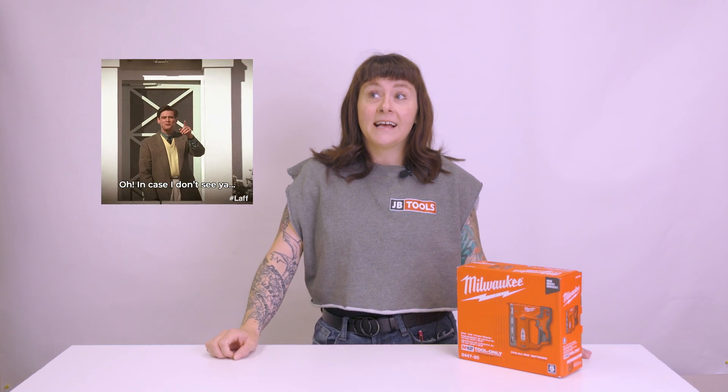Top of the morning to ya, or whatever time of day you're watching this. Top of that. Anyway, I'm Tess, this is JB Tools, and today I'm going to test some tools.